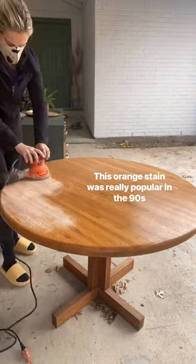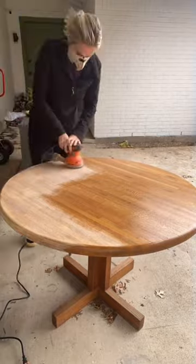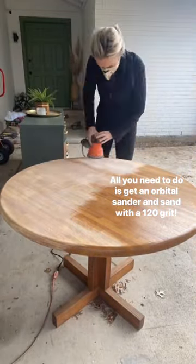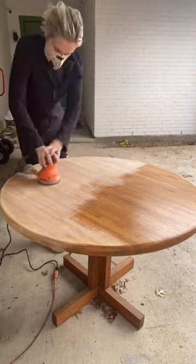This orange stain was really popular in the 90s — we probably all grew up with at least one piece of furniture that looked like this. All you need to do is get an orbital sander from a store or from Amazon and put on 120 sandpaper. Slowly remove it — this took about an hour to do the whole table.